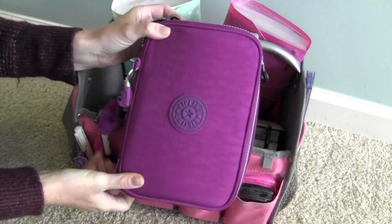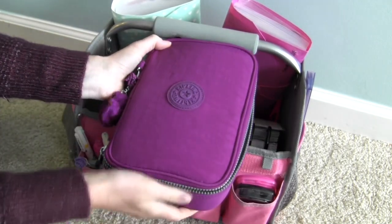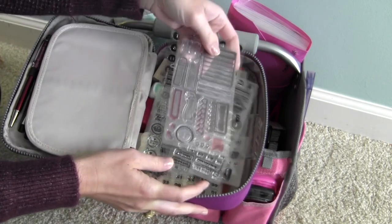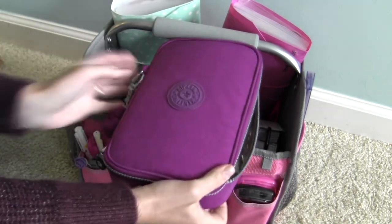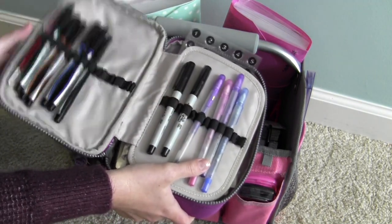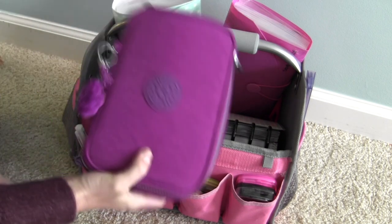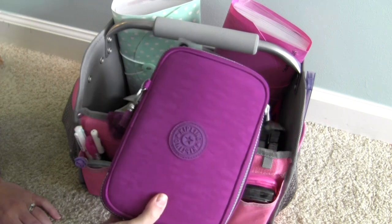Oh my goodness, this is a Kipling 100 Pens pen case and I don't use it for pens anymore. I have a few pens in here but this is mostly for my clear acrylic stamps and stamp blocks. I'm not going to pull all this out but you get the idea — it's kind of a mess. I didn't like this for pens because I had to stretch them so far and couldn't get all the pens next to each other. I got mine at Marshall's several years ago and it's actually perfect for holding my stamps.